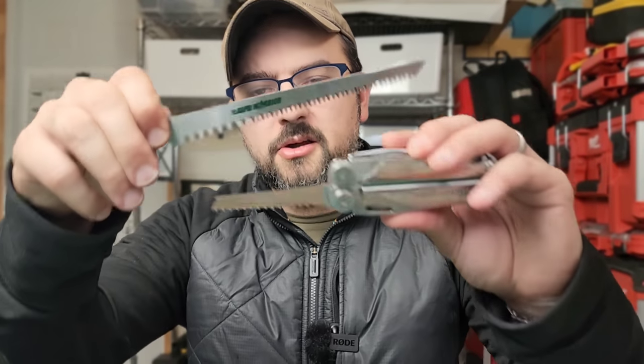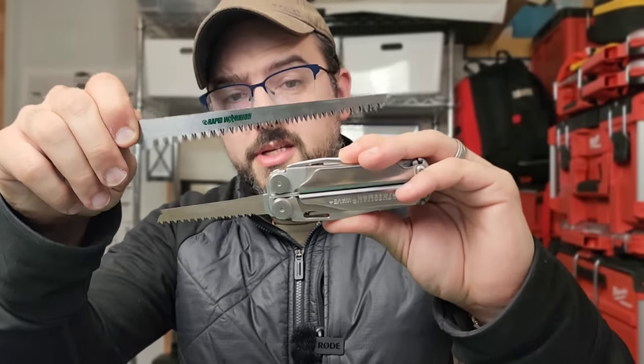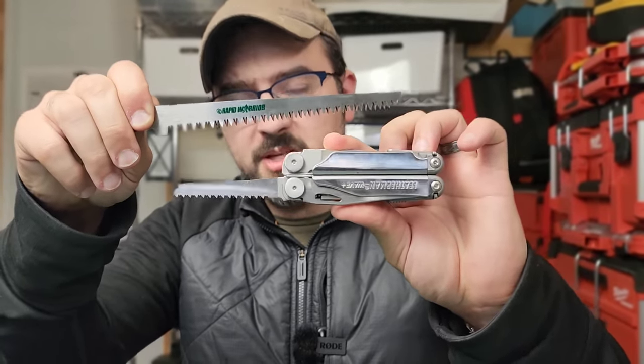So you have multiple ways to utilize a saw in this kit, and there is no comparison on length. Literally, the length of the saw blade is almost the entire length of the tool plus the saw, so you're going to get a lot more cutting capability with this than with the Leatherman Wave.